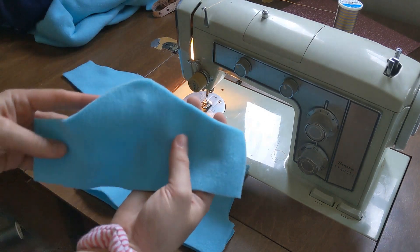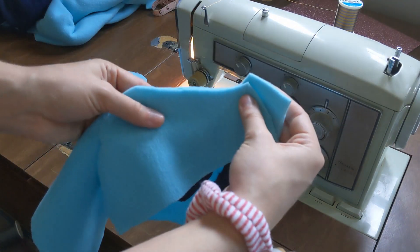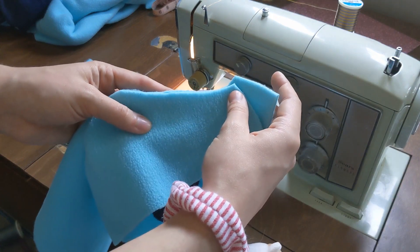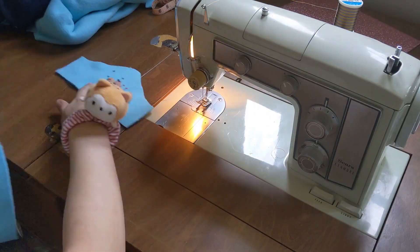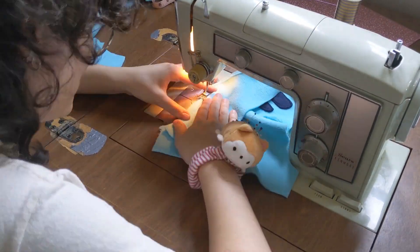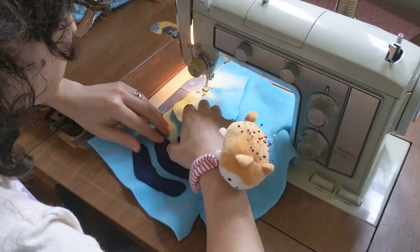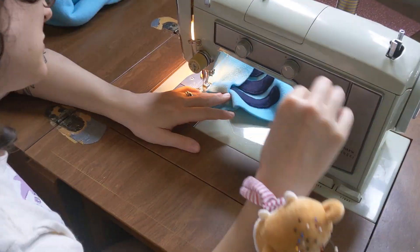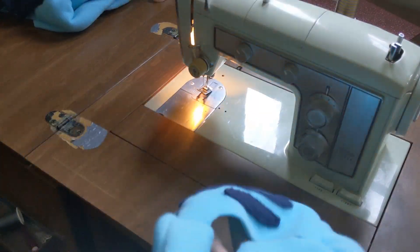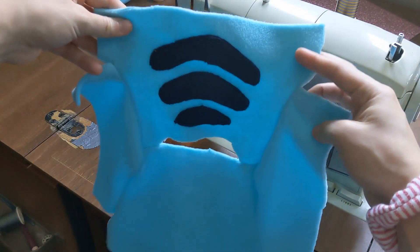Now we can add the sleeves. This can be a bit tricky but as long as you match up the tippy top apex of the shoulder seam it'll be centered perfectly. You'll want to repeat for both sides and after you get both attached you'll have this funky plus sign shape. It looks weird now but trust the process - it'll make sense soon.